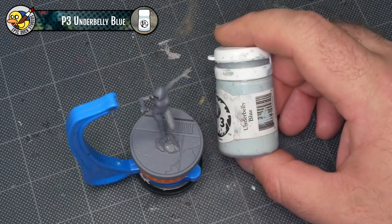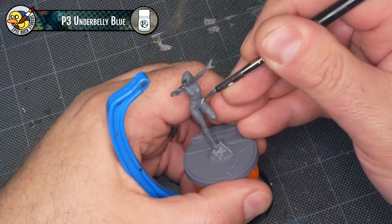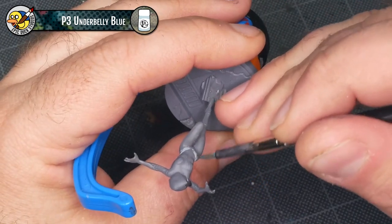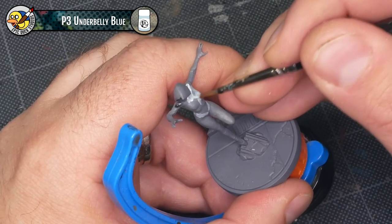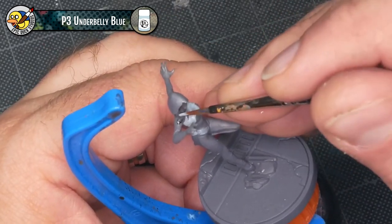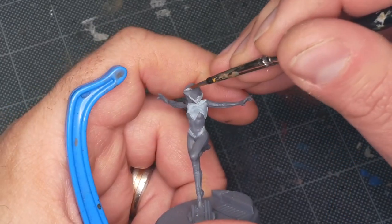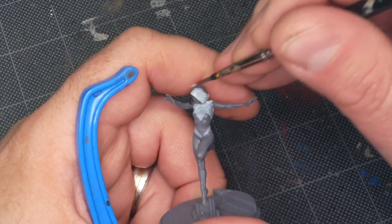I'm going to begin by base coating the white parts of Gwen's costume with some P3 Underbelly Blue. Because this is the first color I'm laying down, I'm not being too careful if a little bit ends up outside the margins of the white areas — it's going to cover with black. Underbelly Blue is a tiny bit translucent; you can see the gray primer slightly showing through, so there'll be cases where I'm using two or maybe three coats to build the color up.